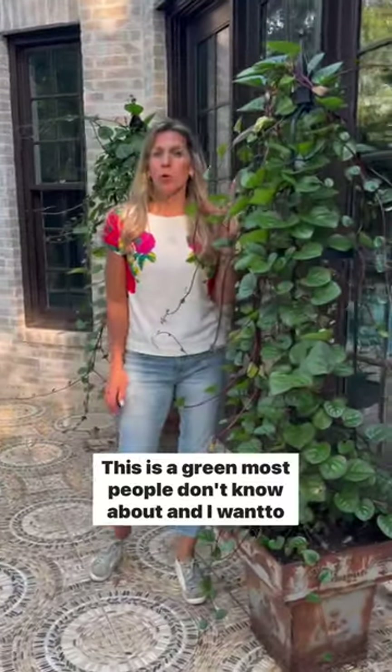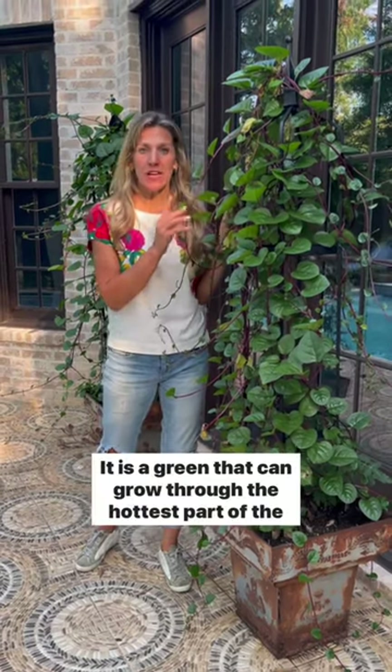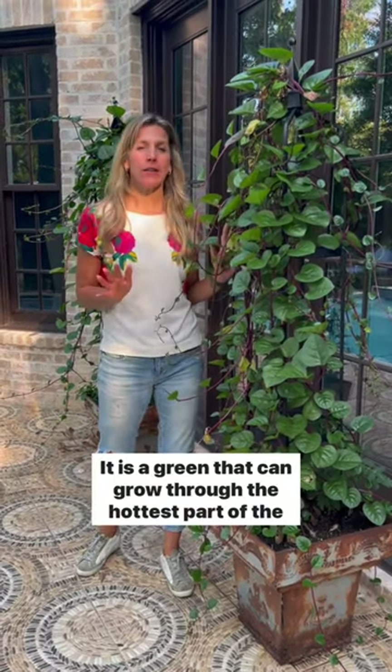This is a green most people don't know about, and I want to make sure you do. This is called Malabar Spinach — it is a green that can grow through the hottest part of the summer.